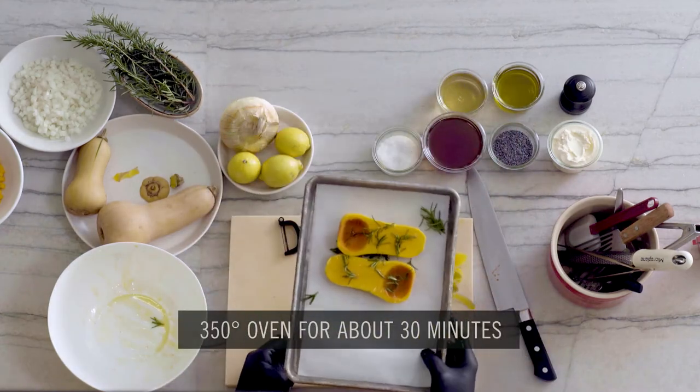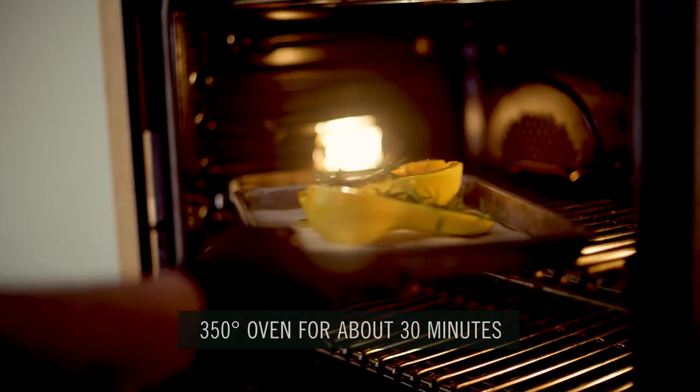This is going to go into a 350 degree oven for about 30 minutes, and when it's nice and tender, we'll pull it out.